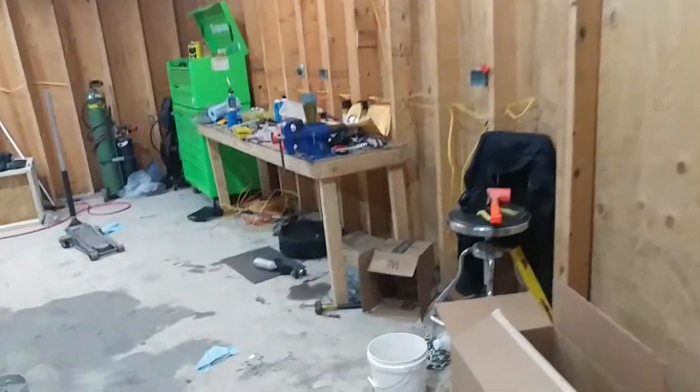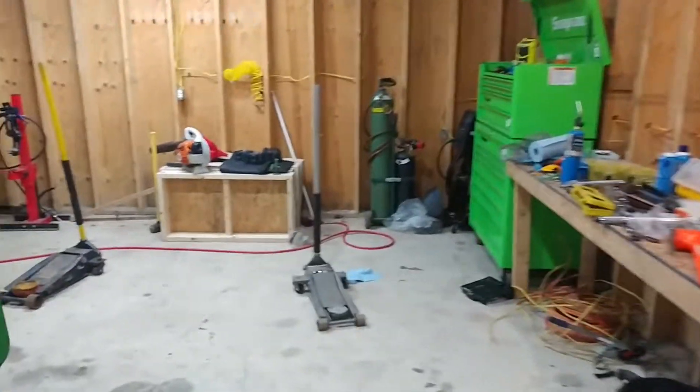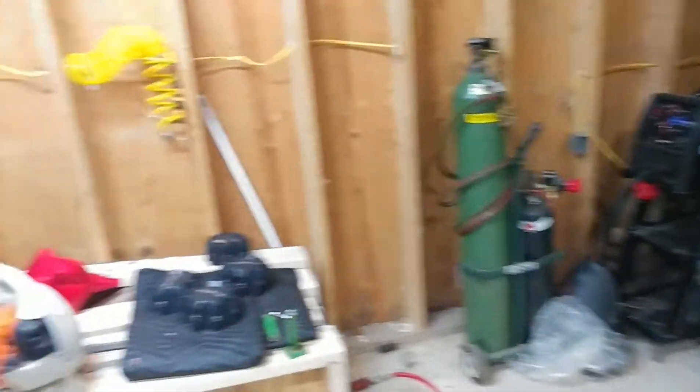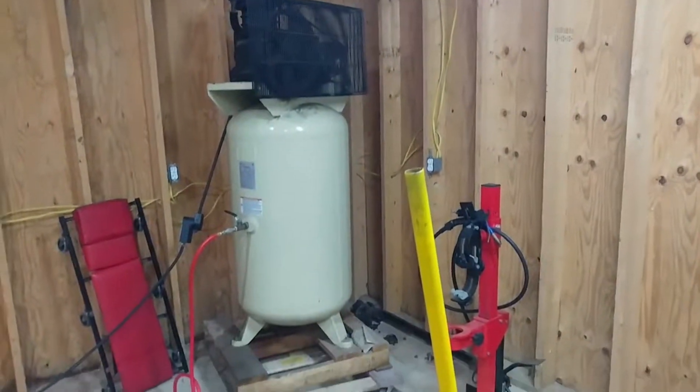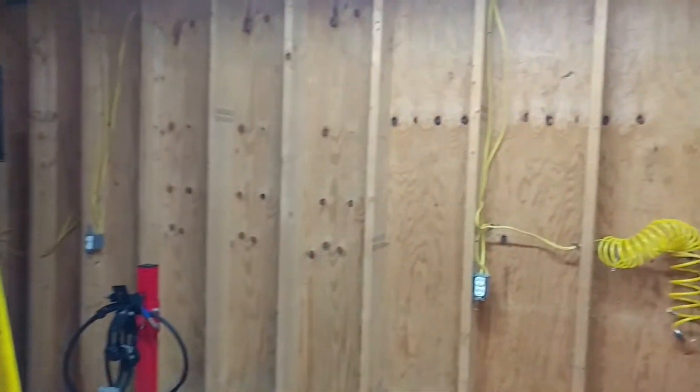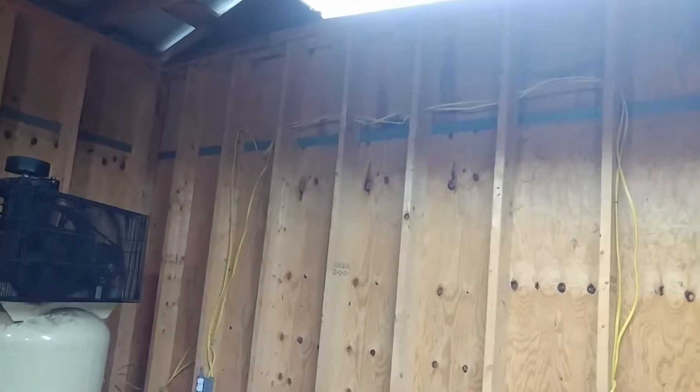Got a temporary workbench in there, got the toolbox, torch and welder. The plan is to have that as an outside room. Maybe once I get going a little further I'll start making garage videos or something like that.